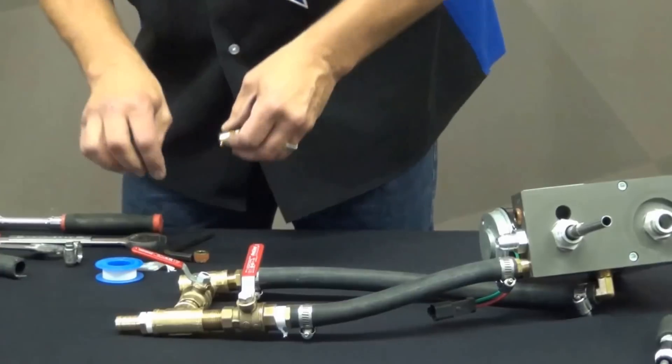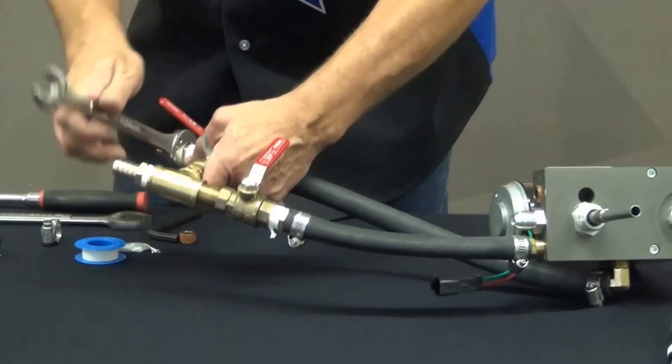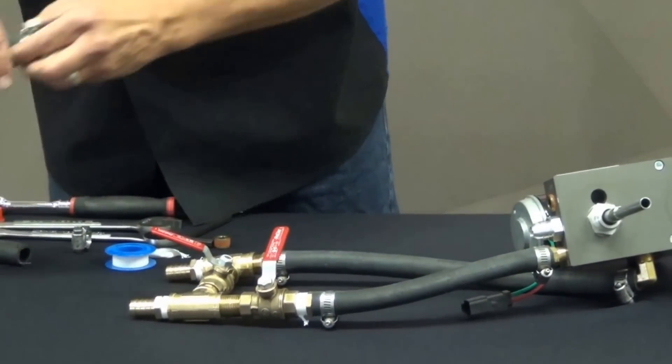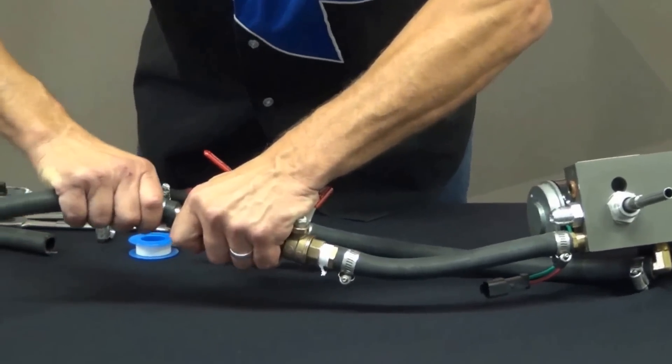I've got it wrapped up on this junction block down here. These coolant lines I'm putting on right now would be running up to your heater core.